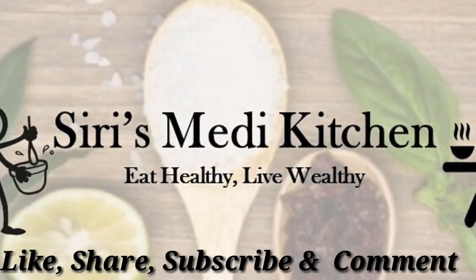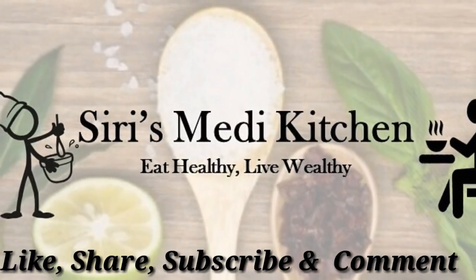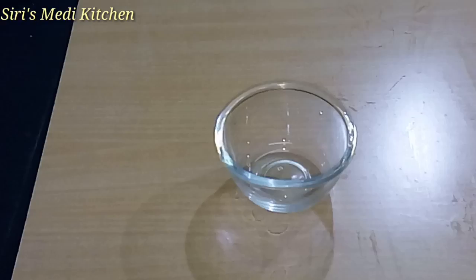Hello friends, I am Sirishani. Welcome back to my channel. Today I am going to make a gel extract.